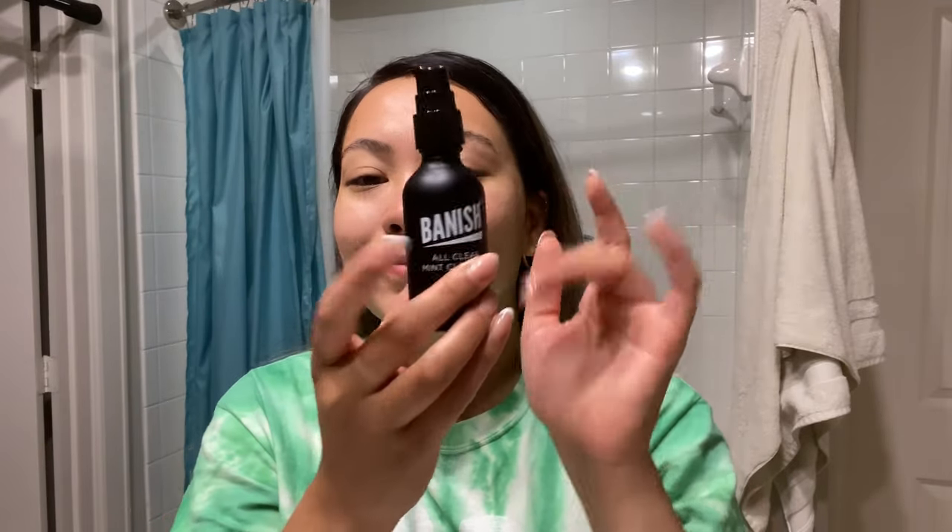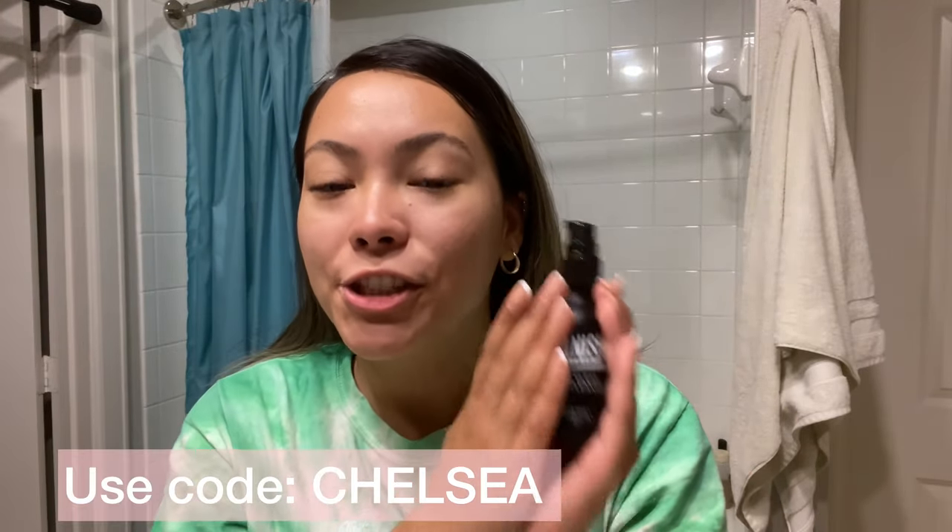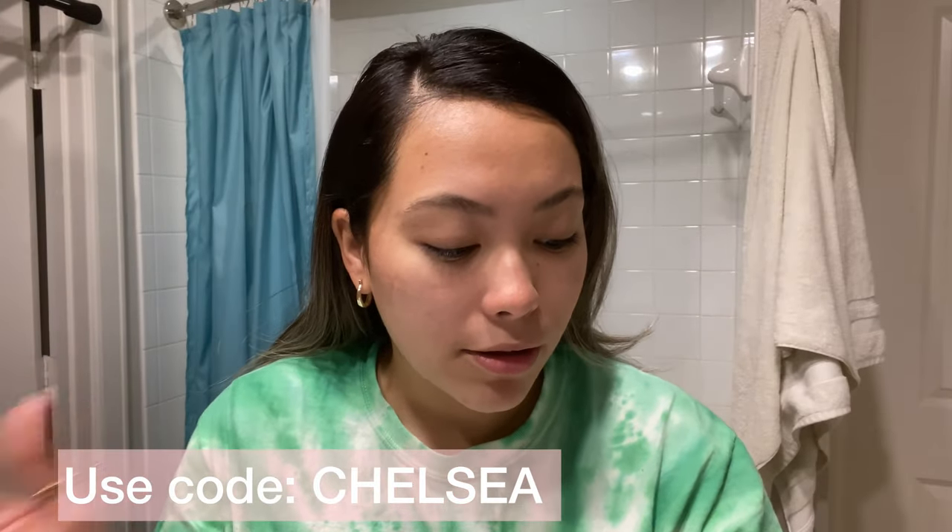I finished washing my face — skin has to be clean, as always. I used the Banish All Clear Make Cleanser; I love this. If you want a discount code, it's 'chelsea' — my name — just apply it at checkout. Any other product can work fine too; I'll have the link down below. Skin is clean now, so I'm gonna take the rice mask.